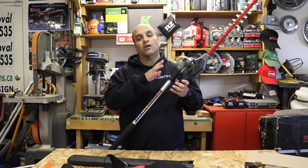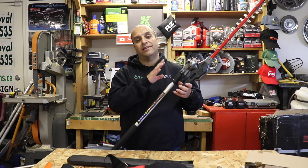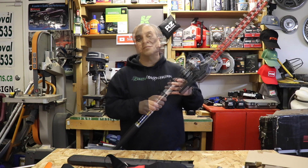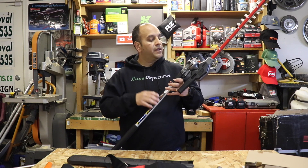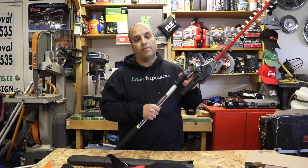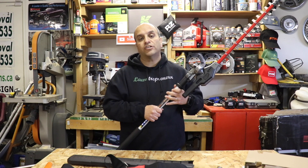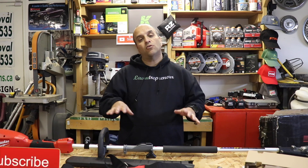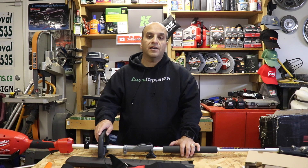There you have it, Lawn Care Nation — the new Milwaukee M18 Fuel Quick Lock Articulating Hedge Trimmer Attachment. This is, for me at least, the single most anticipated accessory that Milwaukee is putting out this year in this system. I love using the hedge trimmer from last year, and this is only taking it one step further, enabling me to be completely gas-free when it comes to doing all of my hedge trimming jobs. Stay tuned for more videos as I put this to the test in the field in my lawn care business.